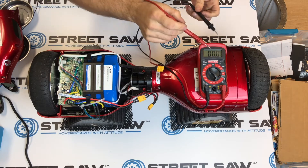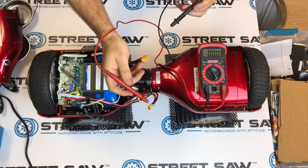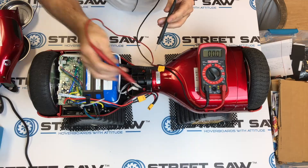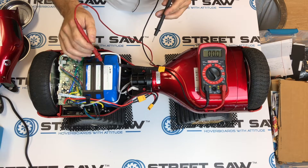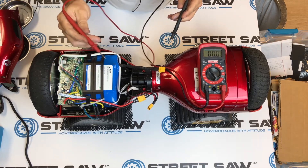What we're looking for is somewhere between about 34 and 40 volts. Anything less than that, you need to decide how bad it is. To determine that, look at your battery and see how many volts it says. We're testing for 36 volts today because the battery actually says 36 volts — this is a 36-volt battery.